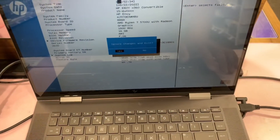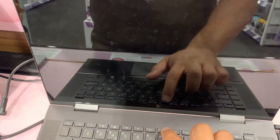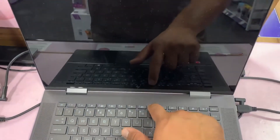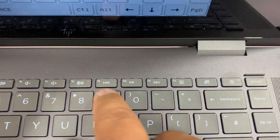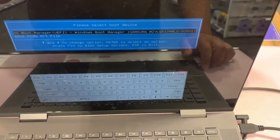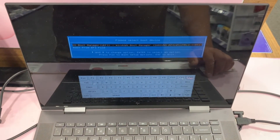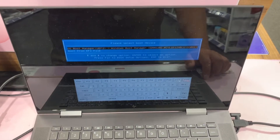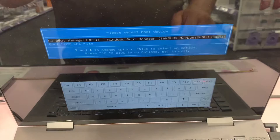Now I'm going to exit BIOS and enter the boot menu option. Once the laptop has restarted, keep tapping the F9 key — the F9 key will take you into the boot menu option. Once in the boot menu, you can connect your external device and boot from the USB port. Just select your device from the list and your external device should detect and boot up.